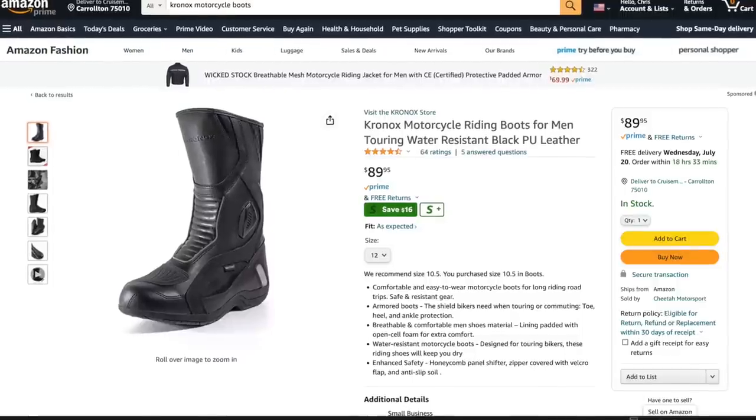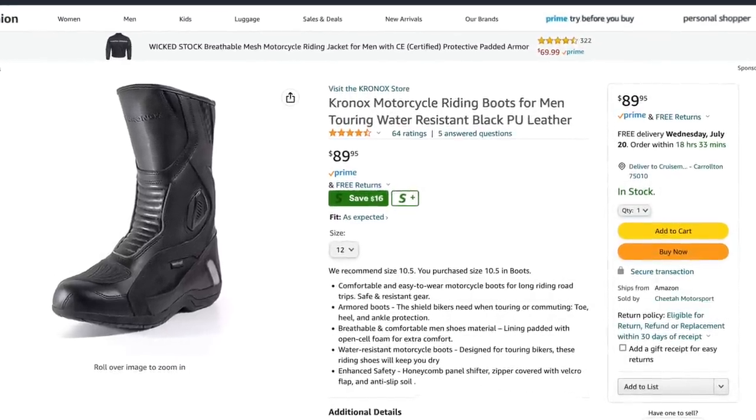These are available through Amazon - I'll put links in the description if you're interested. You will save some money over the Tourmasters; these are probably fifty dollars less expensive per pair than the Tourmaster WP Solution 3.0. The construction seems good, and as you can tell, they are quite a bit taller - maybe an inch and a half to two inches taller up the calf or shin than the Tourmaster.